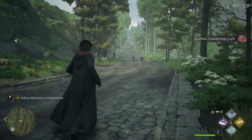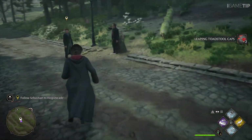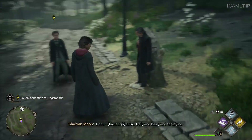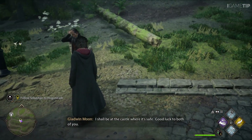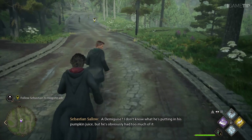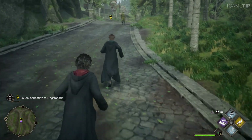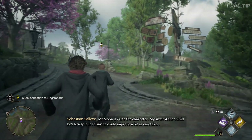Have you met our new fifth year? Pleasure. You might want to turn back, Mr. Sallow — turn and run. Is everything all right, sir? Look right at me — eyes big as saucers. Demi-guys. Ugly and airy and terrifying. I shall be at the castle where it's safe. Good luck to both of you. Demi-guys. I don't know what he's putting in his pumpkin juice, but he's obviously had too much of it. I've never seen Mr. Moon in such a state. Mr. Moon is quite the character — my sister Anne thinks he's lovely, but I'd say he could improve a bit as a caretaker.